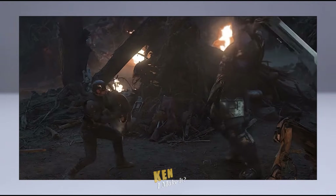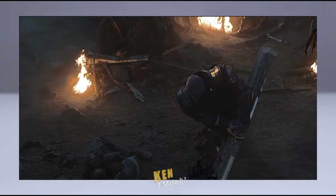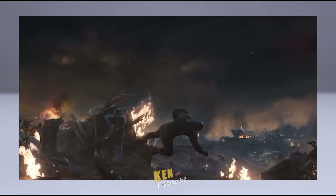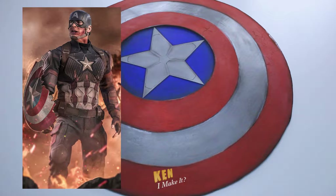In Avengers Endgame, Thanos was using his weapon against Cap, and shockingly he was able to break the shield apart with his blade, leaving Cap with half a shield on his arm. So that gave me an idea — since half my shield looks a bit disappointing, I can simply break that half off and recreate Captain America's iconic broken shield instead.